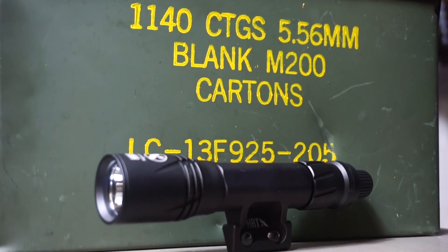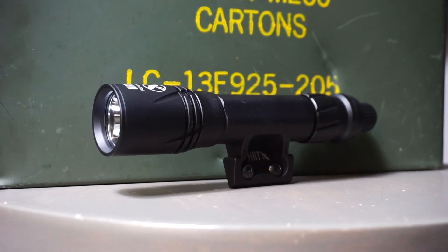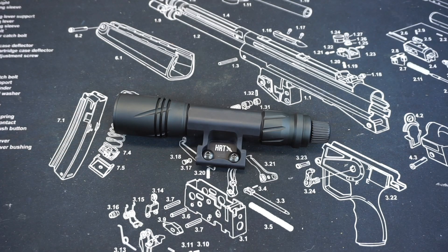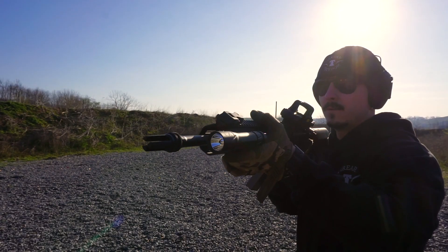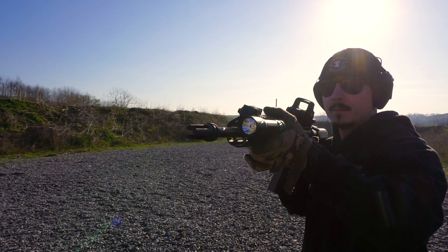Full disclosure on my relationship with HRT: HRT did send me this light to check out free of charge. But what I love about HRT and every other company I work with here on Firearm Freedom is they do not request any sort of positive review. They have not seen this video before it comes out, and no matter what my opinions are, they want me to share them to see how they can improve their product.